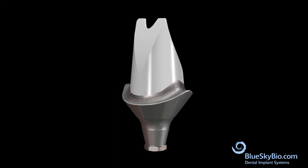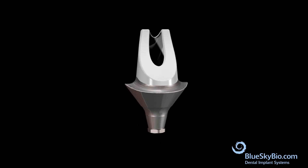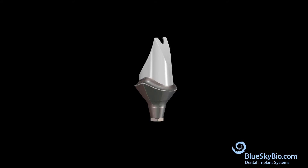This video shows how to make a custom abutment from a preformed blank and opaque with white metal for improved aesthetics.